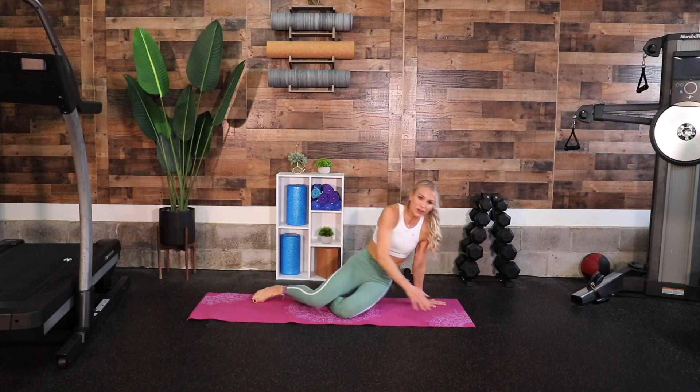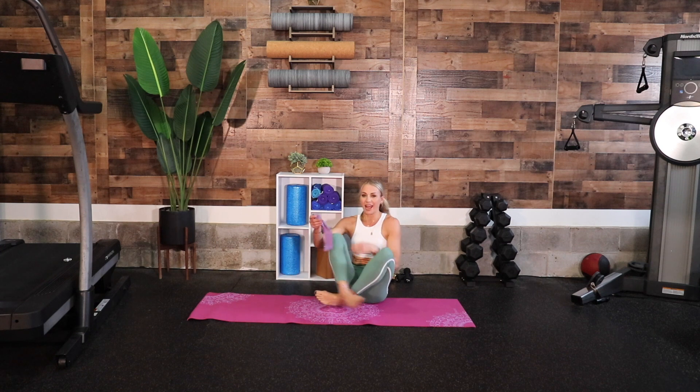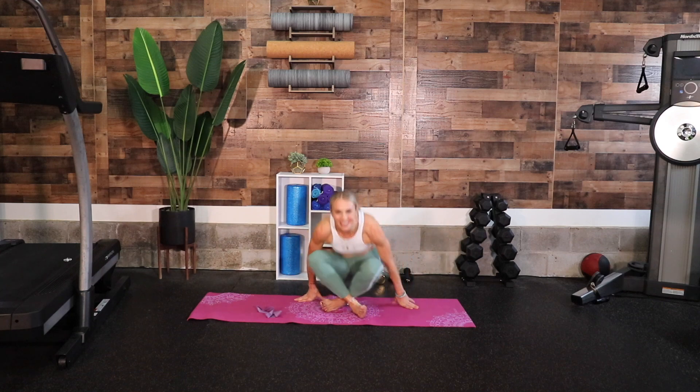You can go ahead and finally take that band from around your ankles. Told you we were going to sit and try to forget it, but I felt the burn — I hope that you did too. Full body feeling it — nice job today, I'll see you again soon.